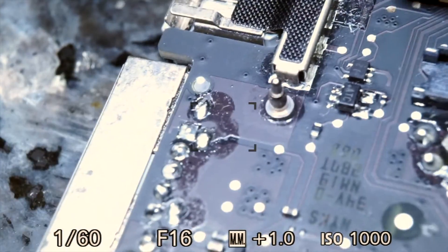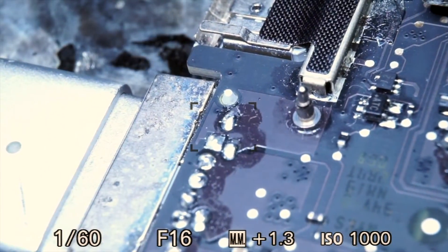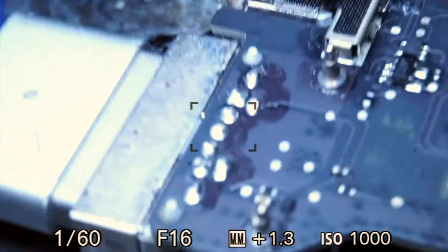I'm going to start off by plugging the charger into the motherboard, and the charger does not light up and the fan does not spin.